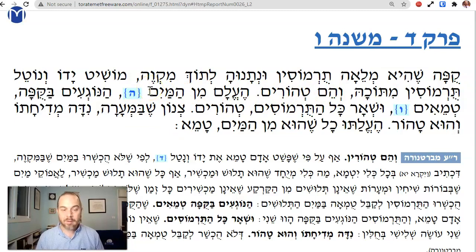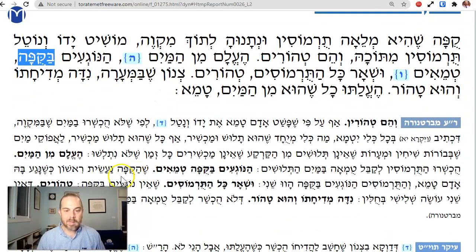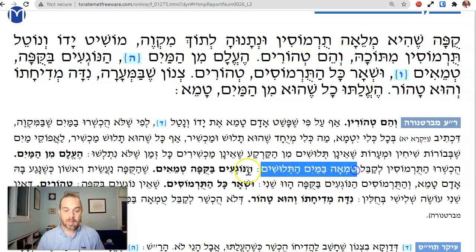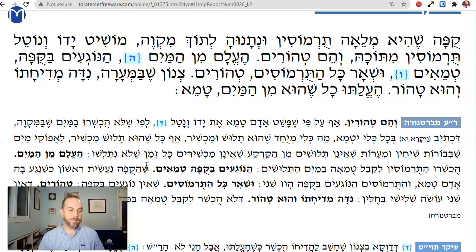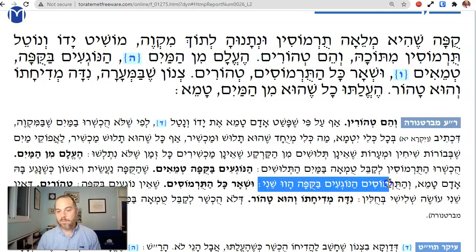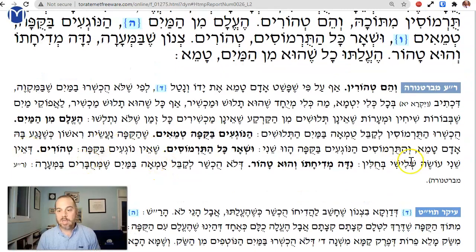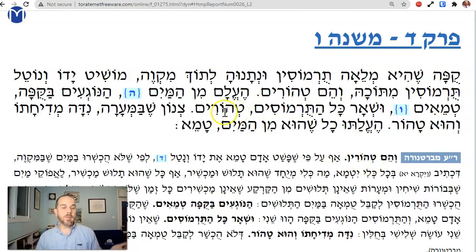He'elah minamayim — when you take it out of the water, then you have a problem. If it's taken out by the av hatumah, hanugi'im bakupas — you have this whole basket full, and the lupines on the layer touching the basket are tamei rishonim. If an av hatumah took out the basket, she'helu minamayim huchshiru l'kabel tumah b'mayim hatalushim — now the water is separated, so they're muchshir l'kabel tumah. Those that touch the lupines touching the basket are tamei, because the basket is made a rishon — she'naga ba'adam tamei — when the av hatumah touches the basket, he makes it a rishon, and the lupine beans that are touching become a shenie. The rest in the middle are tahor, since they're not touching the basket, and since it's chulin they're not touching a shenie.